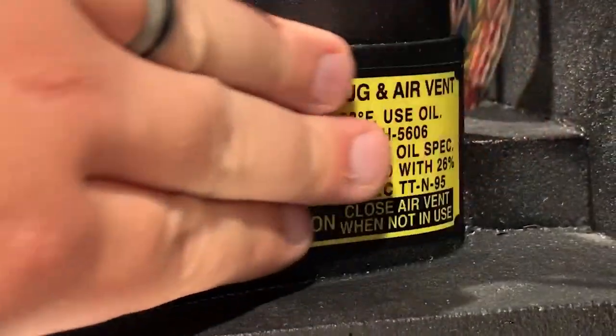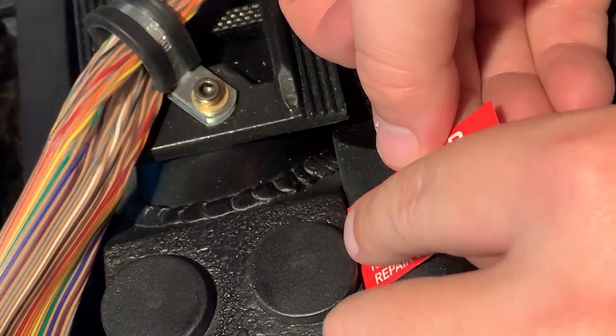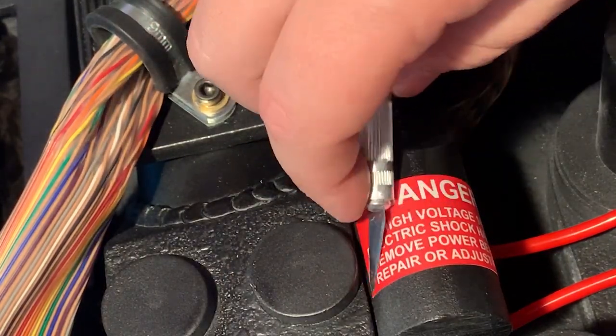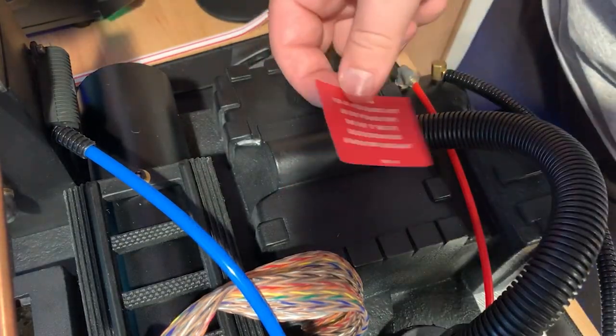Hardware-wise, bolting things together, I tried to stick with the parts that Ben included as much as I could. In cases where he didn't have something specific for it, I have a bunch of hardware in my garage and I just went with what I had that worked. For the most part, everything is just drilled in or bolted in from the back side of the shell with some kind of hardware — nothing is glued on.